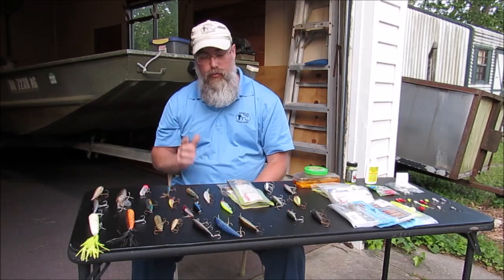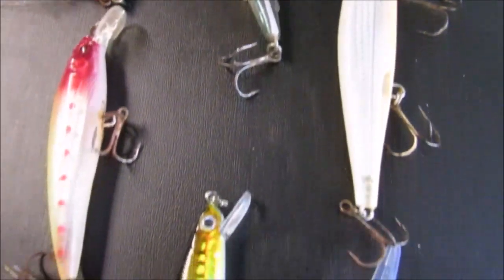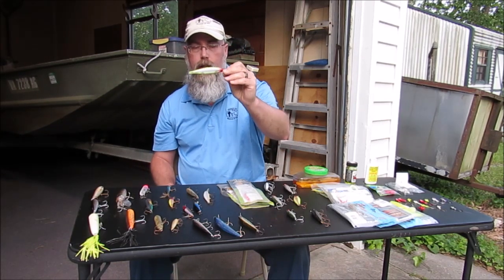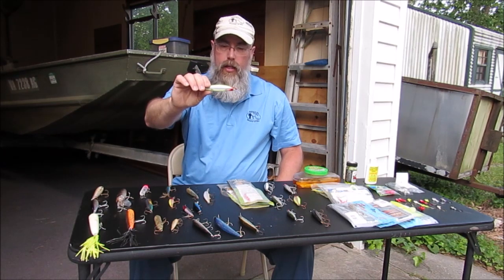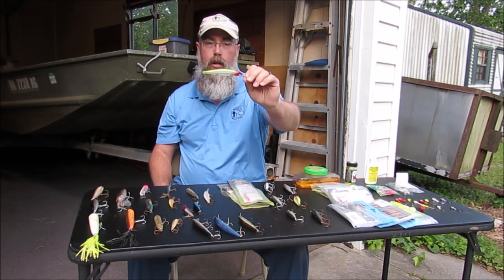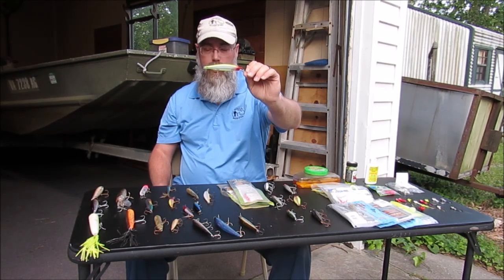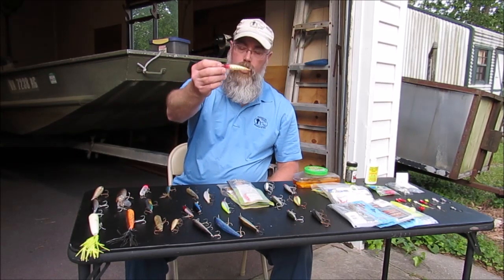Another lure — if the bite is really hot and heavy, it's hard to beat a jerk bait. This is a Shadow Wrap Deep 11, slow sinking, in the clown color. The fish will absolutely tear this thing up. I've caught a flounder on that, believe it or not, caught a big old striper, and plenty of trout on that thing. We had one video where we caught so many fish on one trip I had to make four videos out of it. You can also scale it down and use smaller jerk baits and they'll do the same thing.